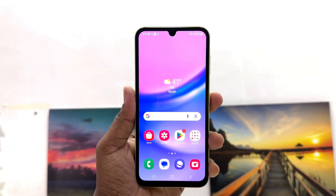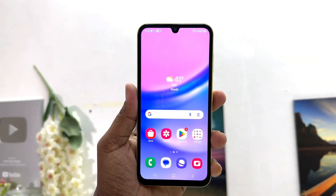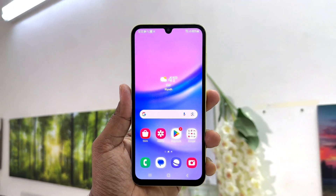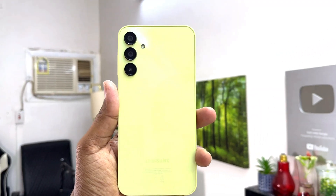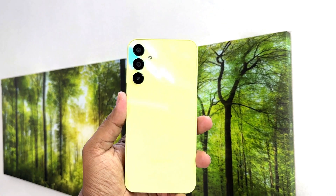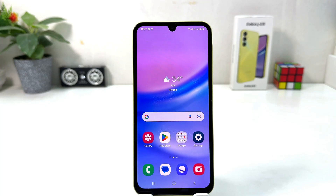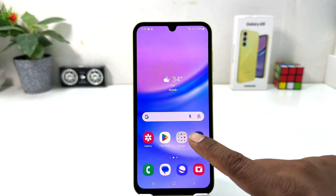Hello and welcome back to my another tutorial. In this tutorial I am going to share with you how to set up fingerprint in your Samsung Galaxy A15. You might have recently bought this Samsung Galaxy A15 and you are wondering how to set up fingerprint. In order to do that it's really very easy and simple — you need to click on your Samsung Galaxy A15 Settings section.